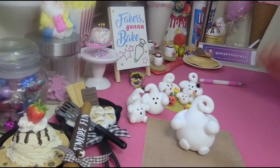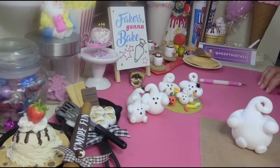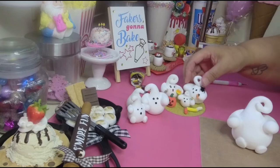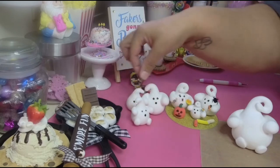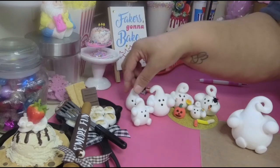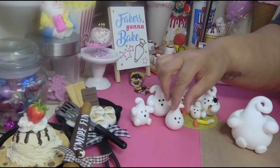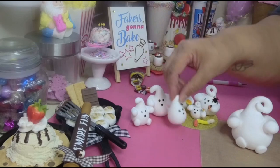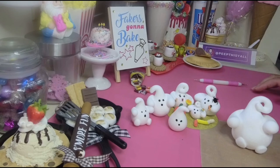Guys, go make some — add them to your fake bakes, add them to your treats, do whatever! I have something in mind that I'm gonna make with these and I'll do it in another tutorial, so stay tuned. Stay safe, stay healthy, keep crafting — and make some of these because they are just too easy and too cute. Look at how cute they are!